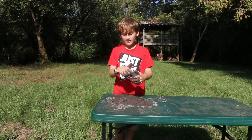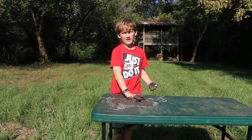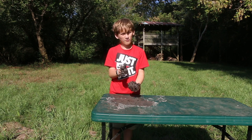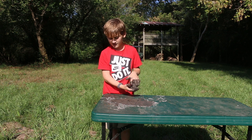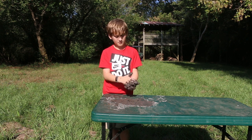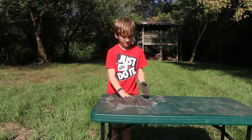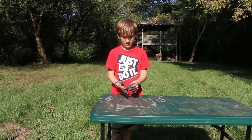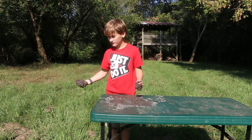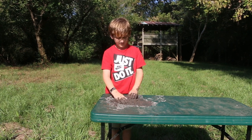Now on to the messy part. You've got to get your clay wet, which it probably already should be. This is the part you should probably do outside — set up a table like this. Now just play with it for a while; you'll find stuff like sticks in there, and you'll just knead through it.